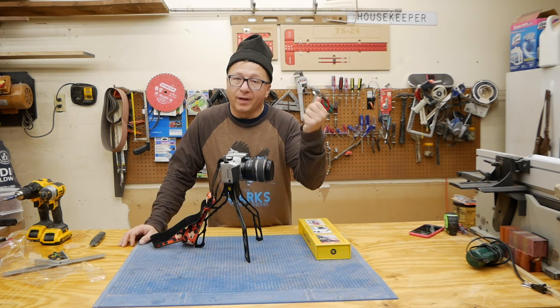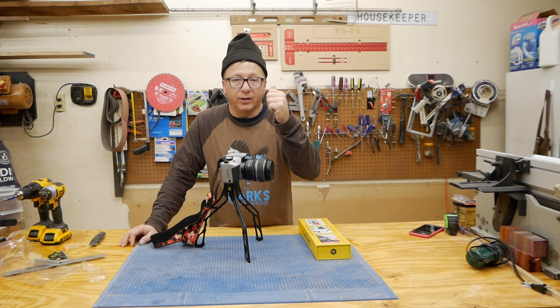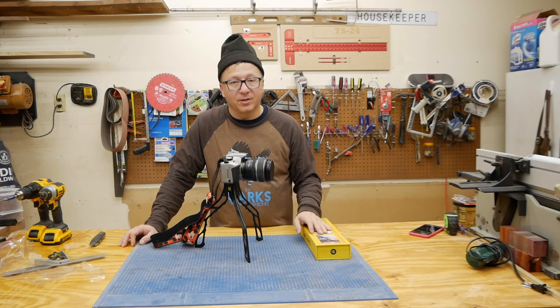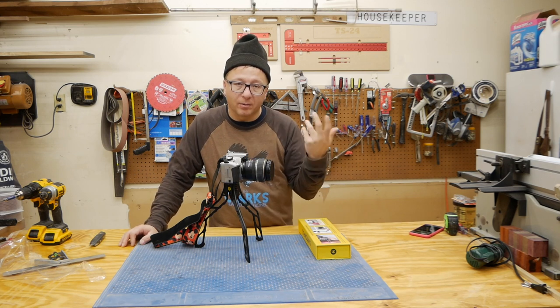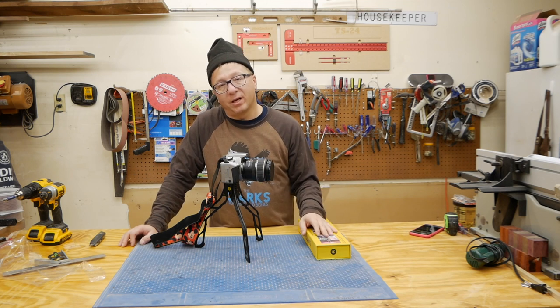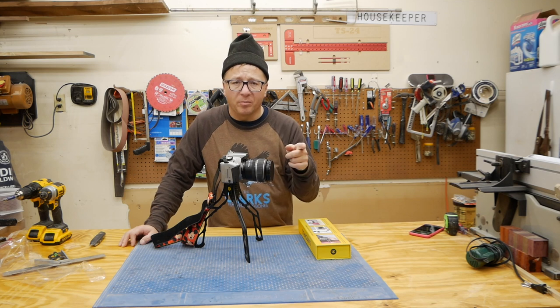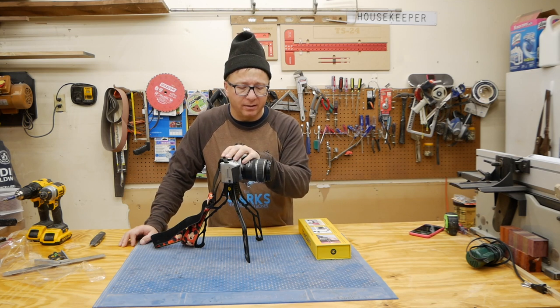All right, that's the video. Thank you for getting this far. If you liked the video, please give it a thumbs up. If you don't like the video, I would appreciate a thumbs up anyway, but please comment down below and tell us why so that we can make future videos better. Please don't forget to subscribe and ring that bell if you want to see more unboxing content.